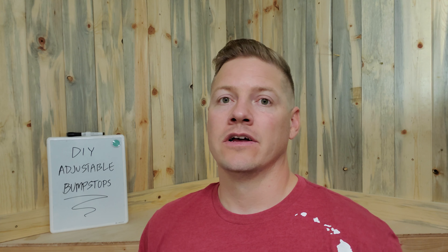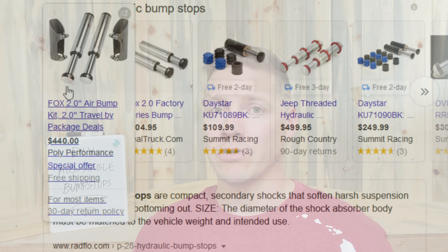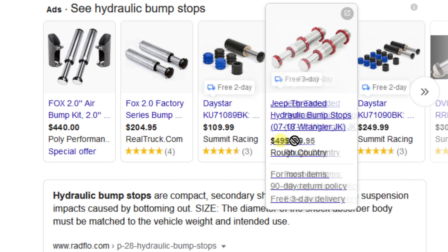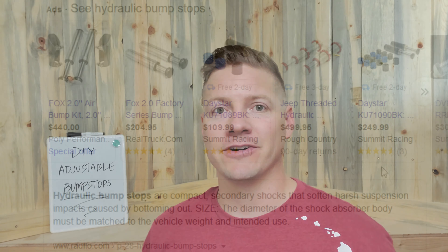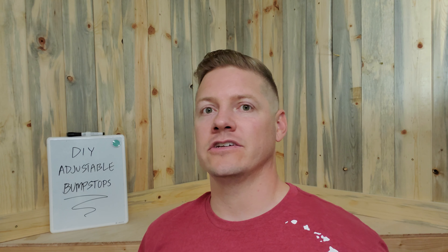Another thing the bump stops are going to do for me is put back pressure on the tire when it flexes up into the vehicle — there'll be pressure pushing back, and I think that's going to help me get a little more off-road ability out of the Samurai. When you're looking at putting bump stops on your vehicle, you can go really cheap or really expensive. The little cylinder hydraulic ones are super awesome but they're not cheap.